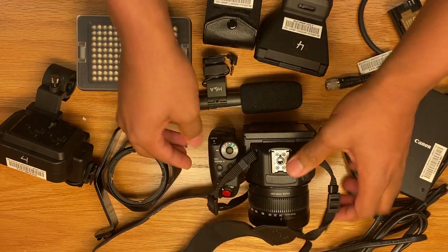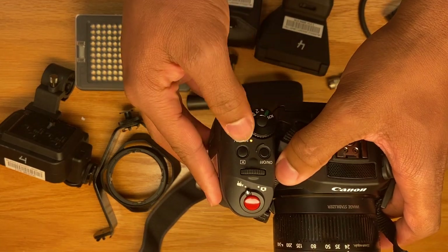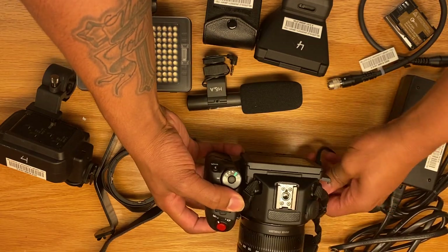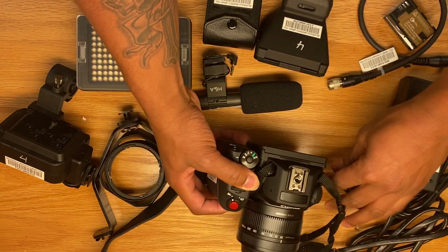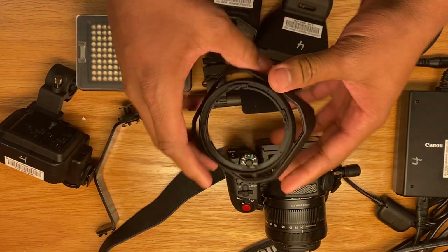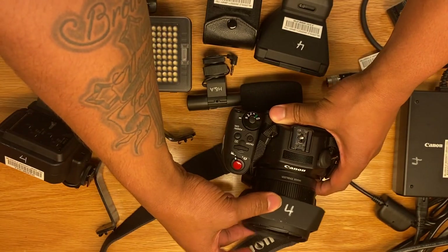You will know if it's charging and you did the right thing because you will see an orange light appear by the power charge button. Also, I should have mentioned this earlier — this is the lens hood. You put it on in front of the camera for more protection.